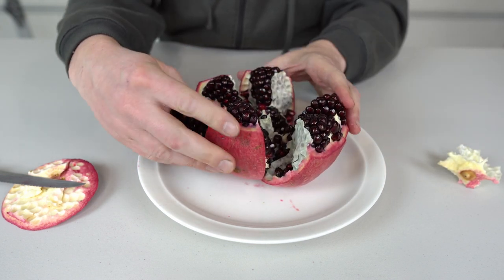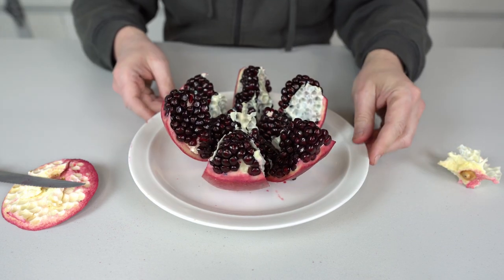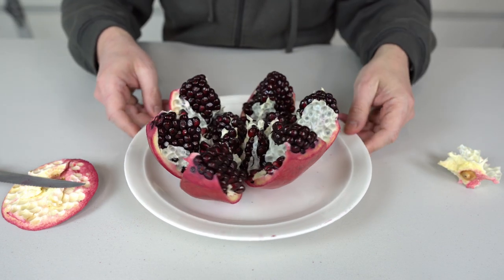Now look at this. And as a result, you can see the pomegranate is peeled perfectly. Look at that.